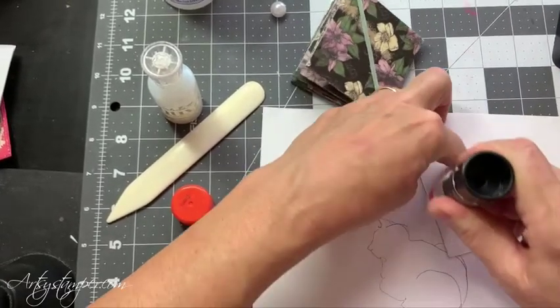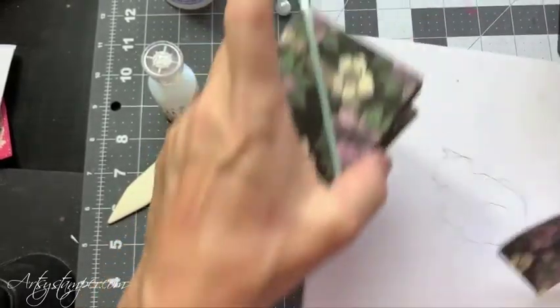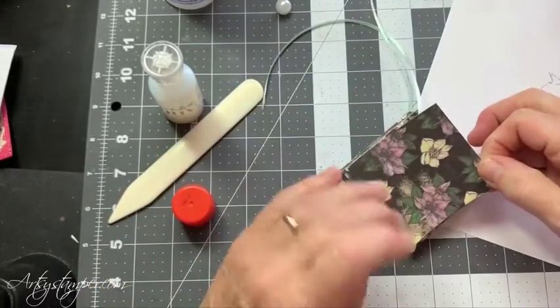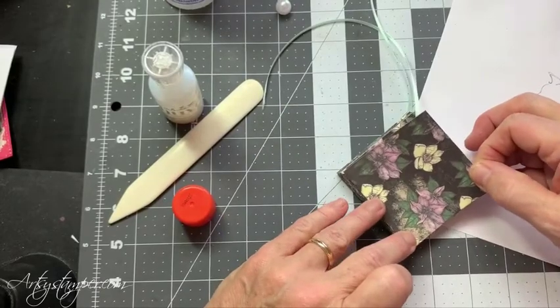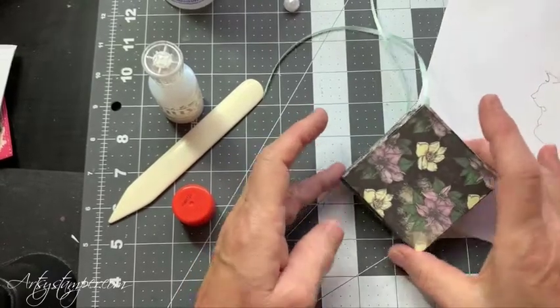And how much more personality could I show than to use my own images and papers? So here we are, and I'm attaching that so that it covers the ribbon. Look at that.